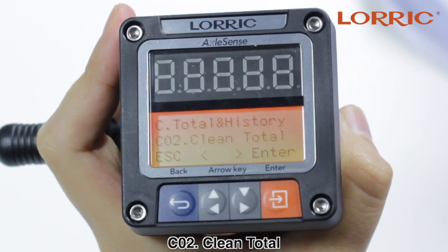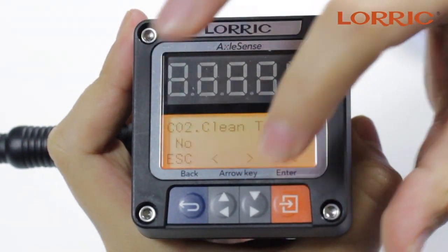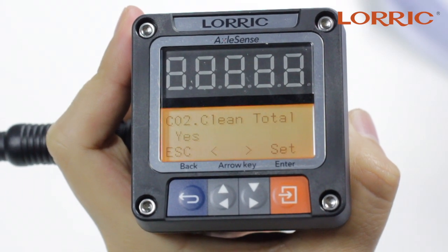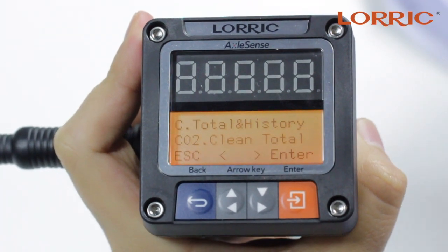Z02 is your Clean Total. Here you can click enter and you have the simple options of either saying no or yes. The Clean Total is used to set your cumulative flow volume to zero. You can simply put set and save.